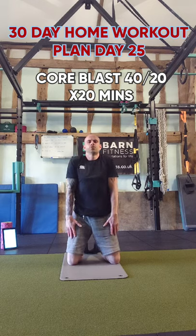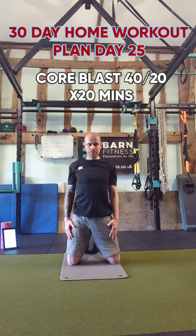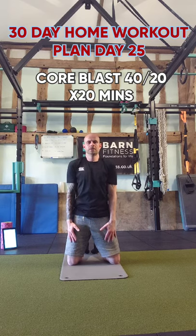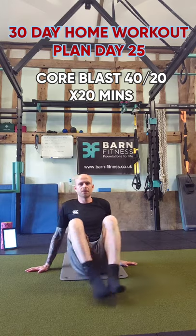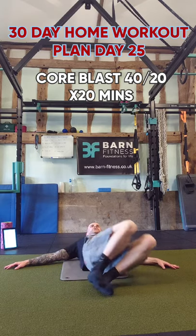Roll the shoulders around to loosen them up for about five reps each way. Then finish with a little knee roll side to side — just ease off that lower back tension and oblique tension. Going to get about 20 of these in.